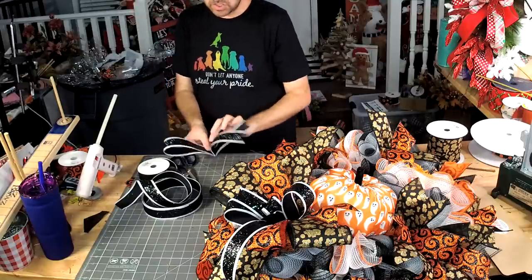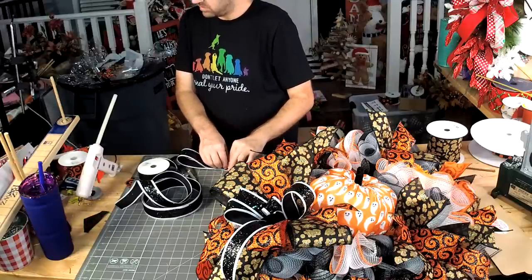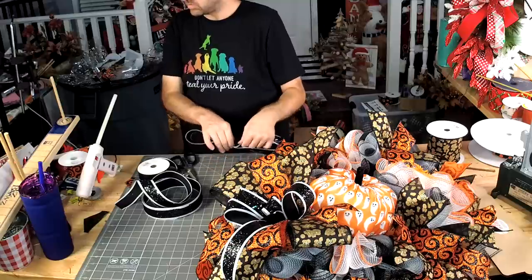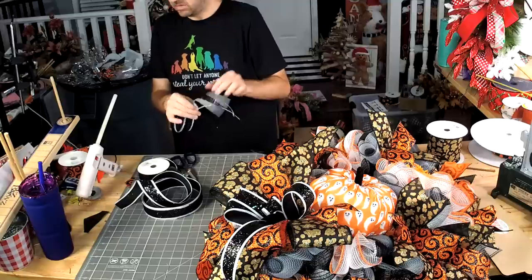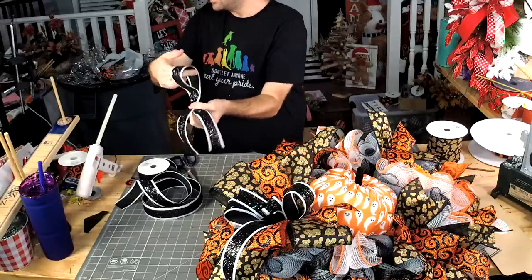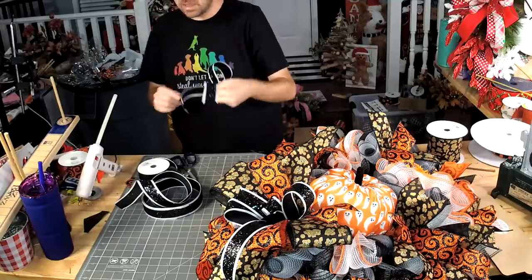Then we're going to pinch it in that fold. Now we've got this little awareness ribbon, and we're going to add that into those twist ties that we skipped — just to give it a little bit of color in that one little missing section.